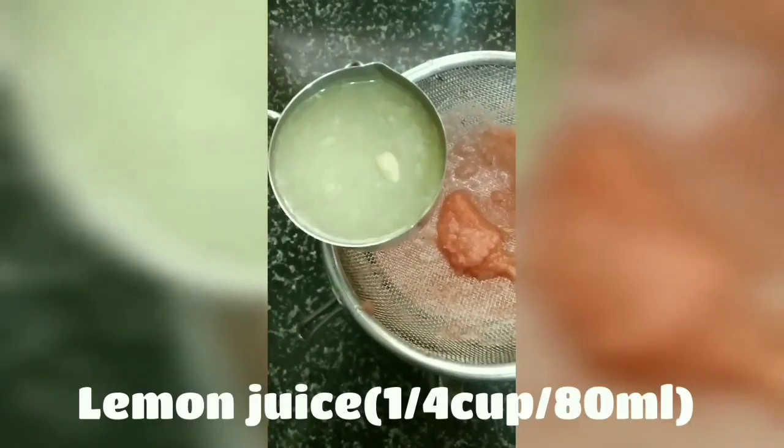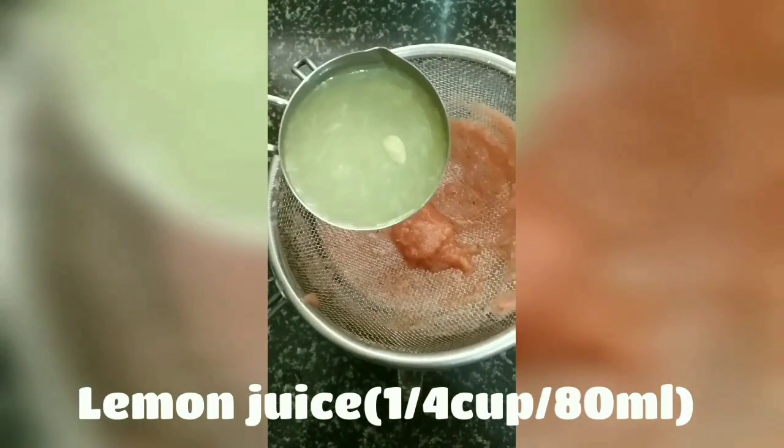Step 3. Once the watermelon juice is blended well, we'll strain the juice into a jar. As you can see, there's very little residue left in the strainer because we had already deseeded the watermelon. We'll also strain 1/4 cup or 80 ml of lemon juice into the jar.